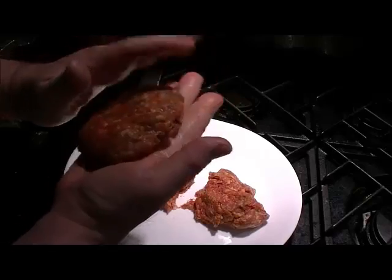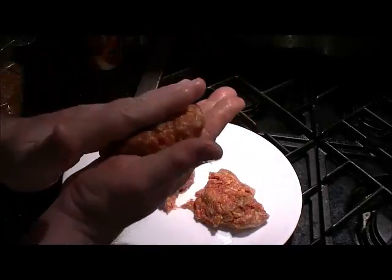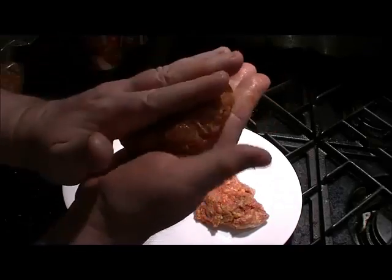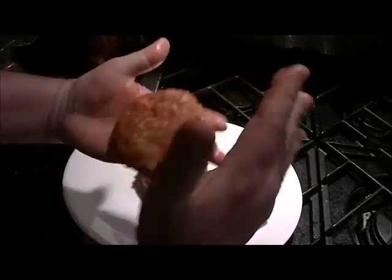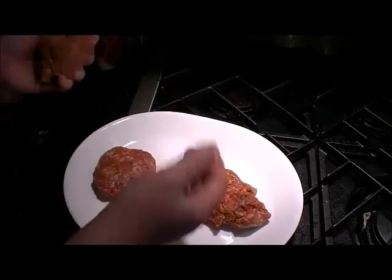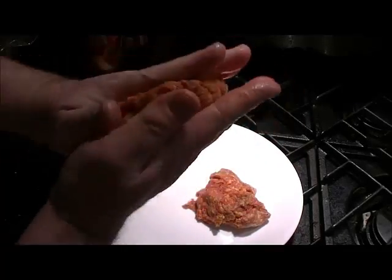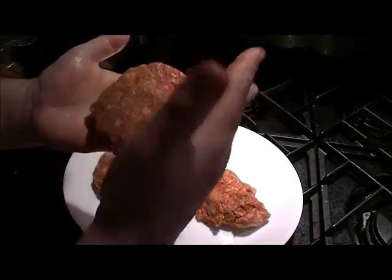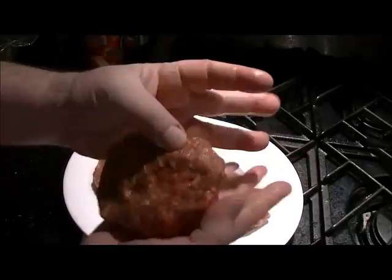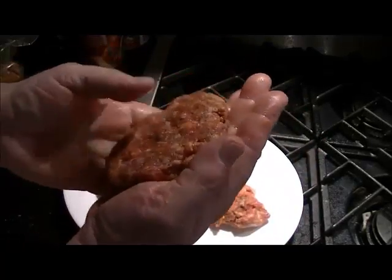Once it's round, push it flat with even pressure, turning it a bit, until it's as thin as you want. Then just use your thumb again with the other hand turning it until they're just the way you want them. That's one done. Once you get used to this you can go pretty fast.